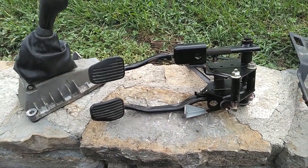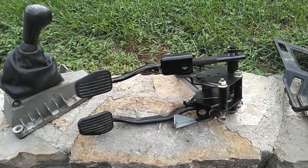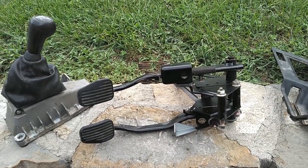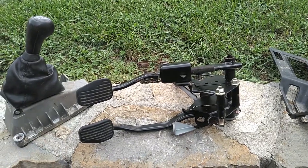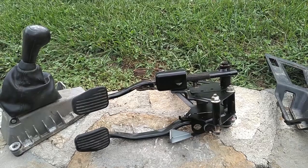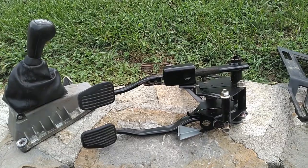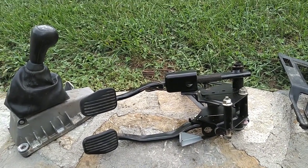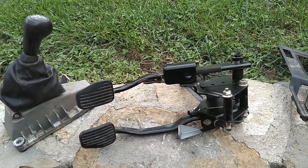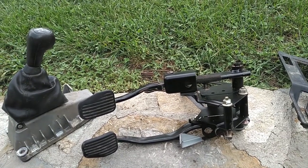In the junkyard, you might pay anywhere from $25 to $50 for that pedal assembly. Now, I had somebody offer to sell me a pedal set for $125 shipped. But you figure, if somebody goes out to the junkyard, they're going to spend $3 or $4 getting to the junkyard, a couple dollars getting in, and maybe an hour at the most getting this thing out. Then they're going to pay for it and take it home.